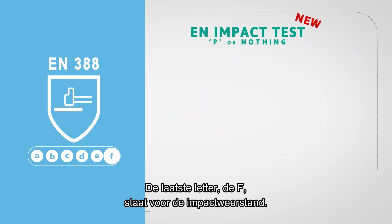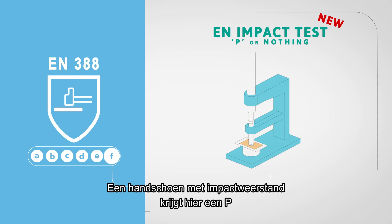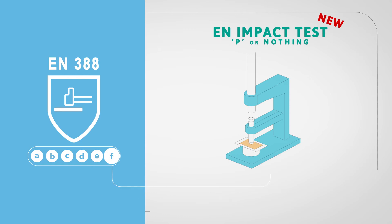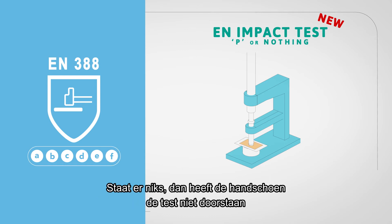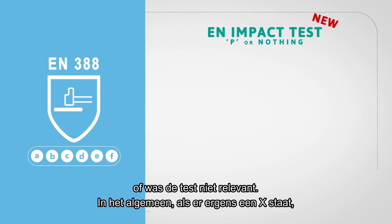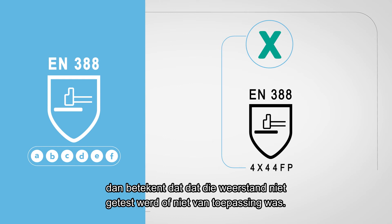The last letter F is used for impact protection. If the glove has impact protection, a P will appear if the glove has passed the new impact test. If there is no code, it means the glove failed the test or the test was not relevant. In general, if an X should appear somewhere, this means the specific performance was not tested or is not applicable for this glove.